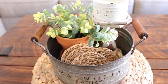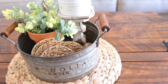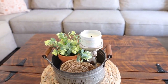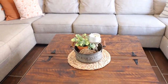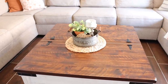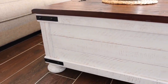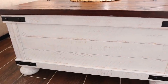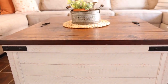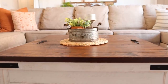Inside the tray I have a terracotta pot with some greenery, my wicker coasters from Hearth and Hand, and a candle stand from Hobby Lobby. On top of that I just have a candle from Hearth and Hand in the scent Golden Hour — it smells amazing. My coffee table is also from Ashley Furniture — I'll have it linked below. On the website it looks a slightly different color, but it is the exact same color I got and it is distressed.